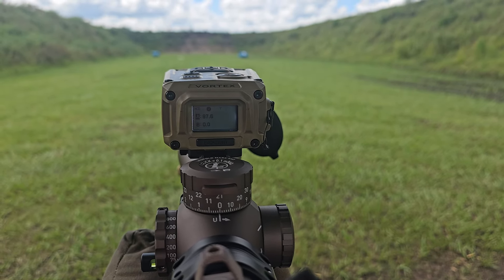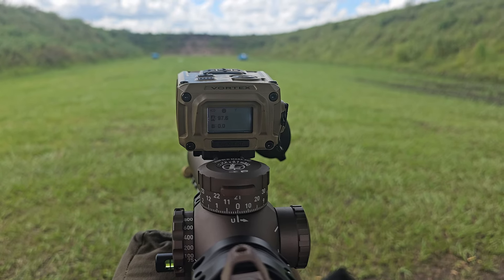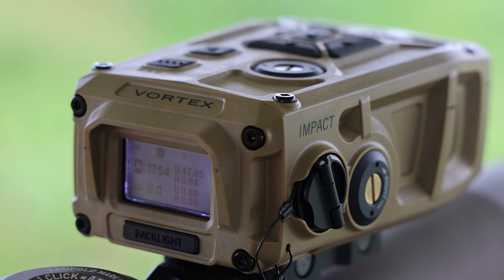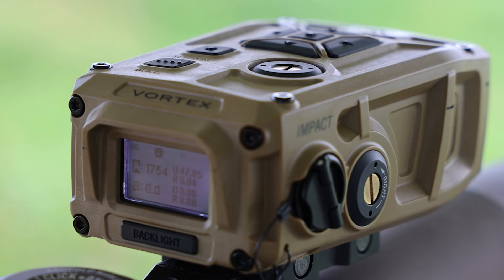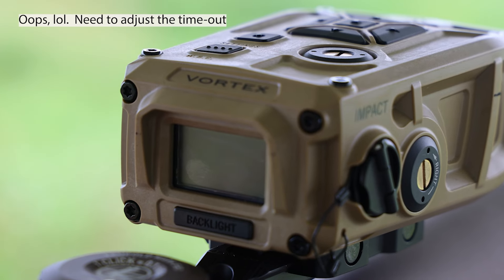We're going to head over to the long range and try it out some more. Now we're just messing around — I ranged it out to a mile and I would need 47.85 mils. That ain't going to happen. So we're just going to look at some closer targets.